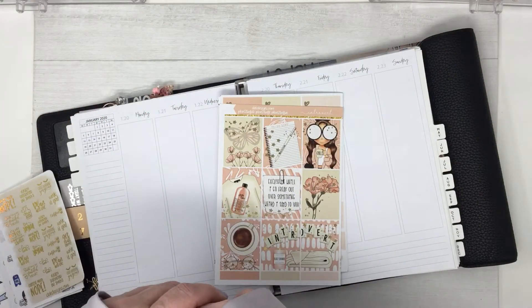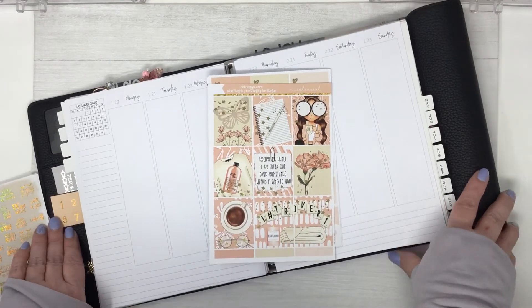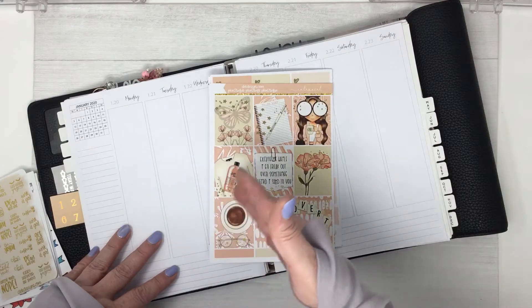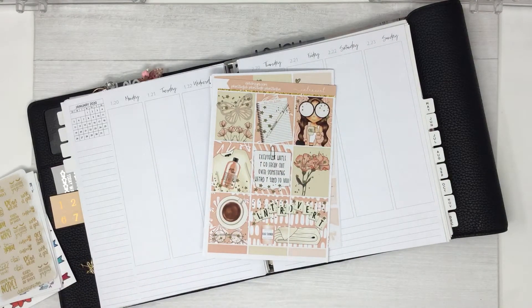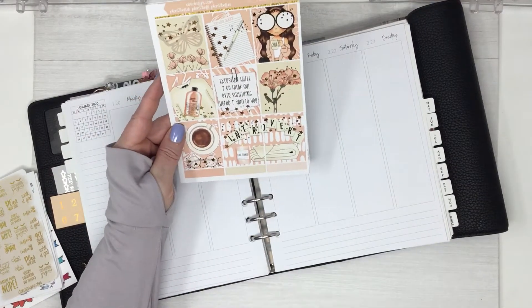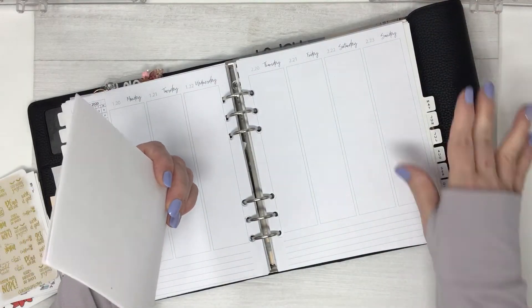Good morning everyone, this is Dawn with D.E.K. Designs and I'm going to record a plan with me. This is for the current week, so I'll be planning the whole week.